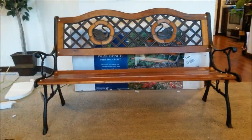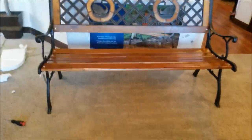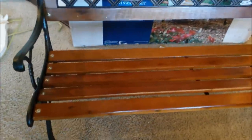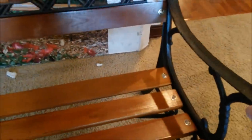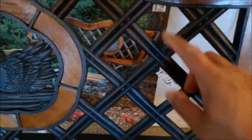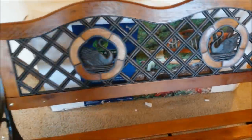The verdict is in — I think this is a very good deal. Considering how much backyard benches usually cost, somewhere around $150 to $250, I know this isn't the highest quality, but for 50 bucks, this will do. This is my very first bench that I've ever purchased. You got that lacquer, kind of like a cherry wood color, cast iron handles, and this plastic part — don't get confused, this will break easily. I really love the swan inset; it's very elegant looking. $50, you can't beat it.